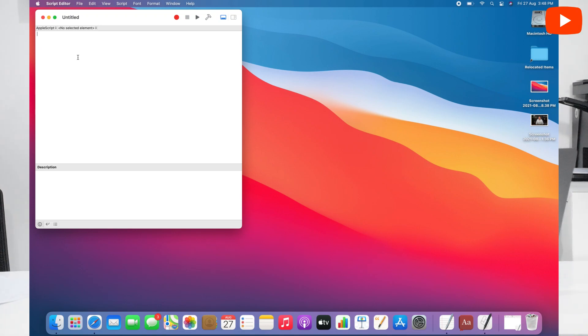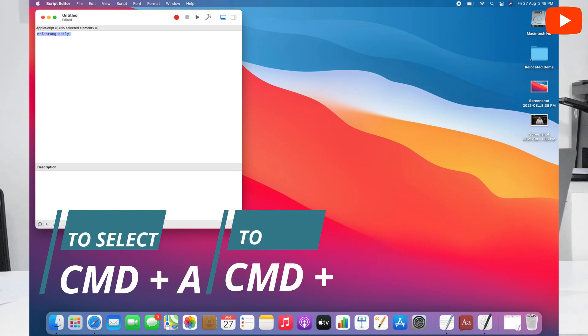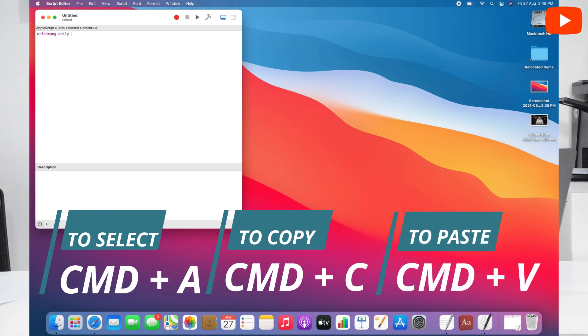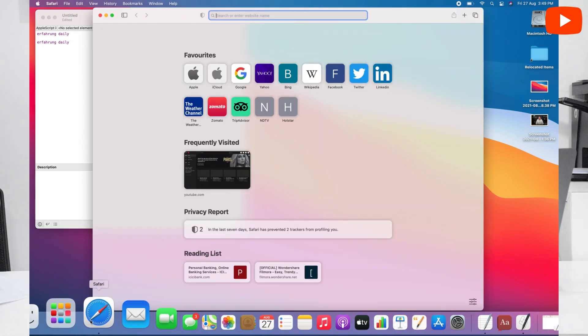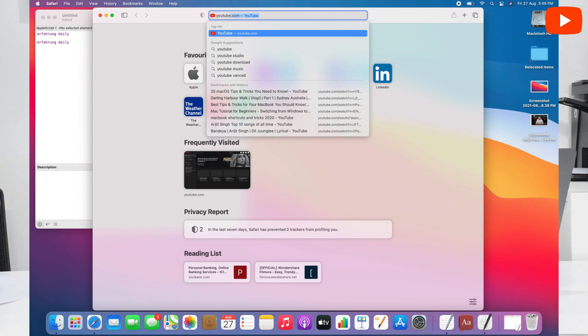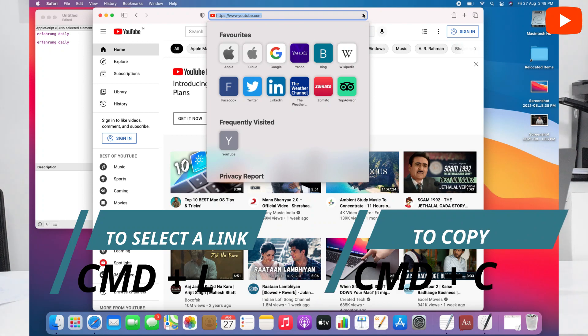I will type something in this — like 'Faroon Daily'. I have typed it. Then we will select it: Command A — it is selected. After selecting, we will copy it with Command C. Then we will paste it with Command V — the same content appears again. If we open YouTube or any website — for example YouTube.com — the link is on the top. If we want to copy it, press Command L to select it, then Command C to copy.